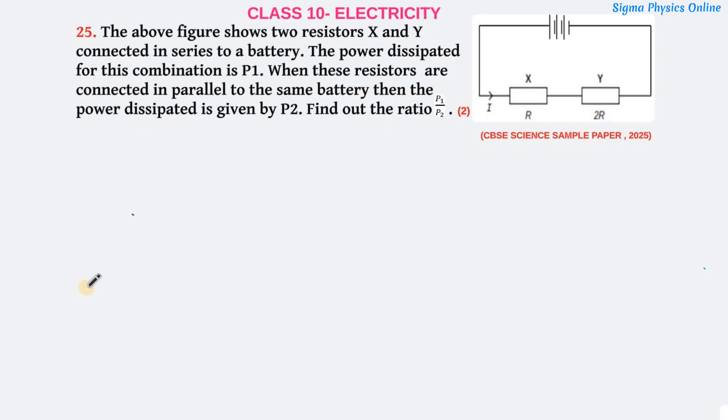Hello students, welcome back. Let's solve another science sample paper question from the year 2024-25. This question is of two marks.